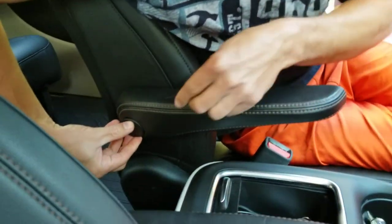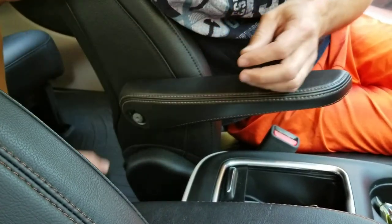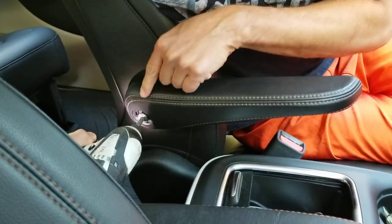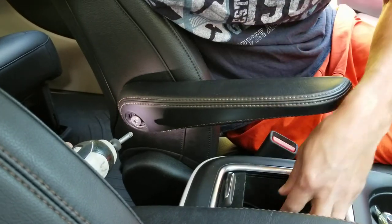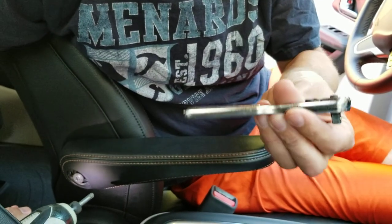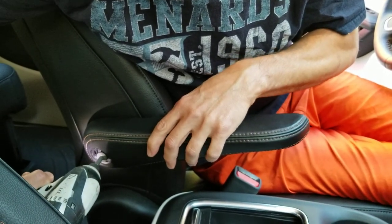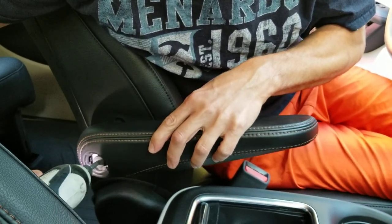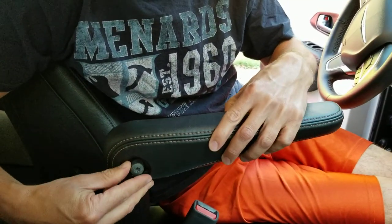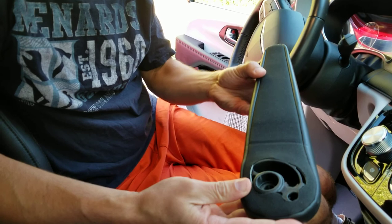You're just gonna carefully pry this out and get a little tension on it — it'll pop right out really easy. Then grab your Torx. This thing is in here super, super tight. I was trying to use a small quarter-inch ratchet with it and it felt like it was gonna break. So throw your impact on there. This was already loose, so that's why it came out so easy. Remove this and then you've exposed your armrest.